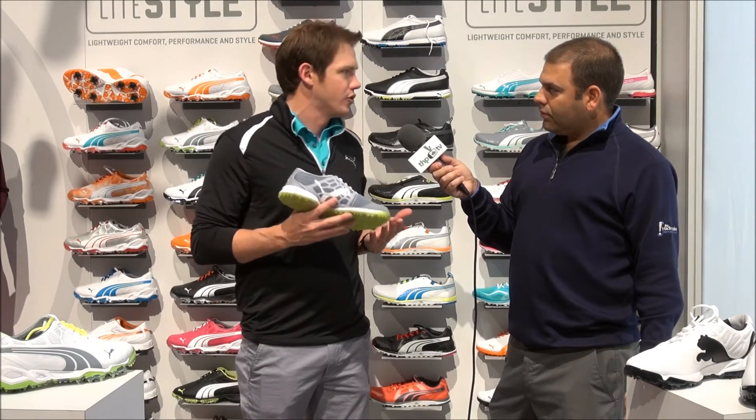It's got a lot of support — it's a performance spikeless shoe. A lot of the tour guys are even thinking about putting this in play, so you can wear this with confidence. We want to hear from you guys when you try out both lines — the threads have blown up with the first few pictures posted. We'll have all this content and more, so let us know what you think. For THP TV, I'm Josh Babbitt.